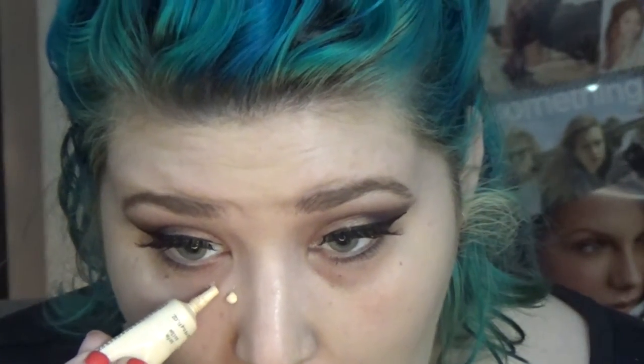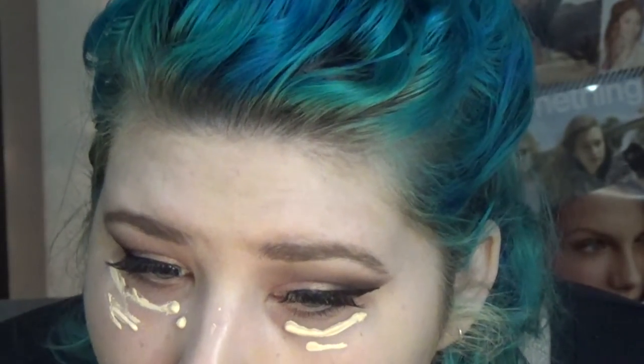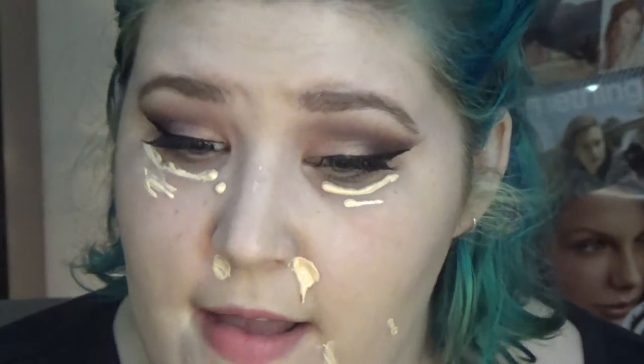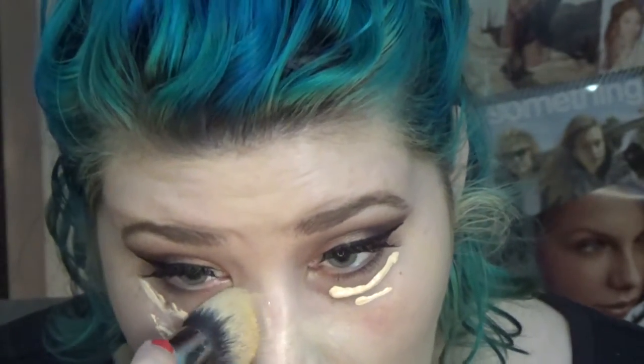I'm taking the Maybelline Master Conceal by Face Studio to conceal my under eyes, cover any blemishes, and highlight my face just a little bit. I'm taking my Morphe pointed brush to buff that out — this is me covering up any blemishes. This is a very full coverage concealer and I've never taken it straight from the tube onto my face before, so I ended up with way too much product.